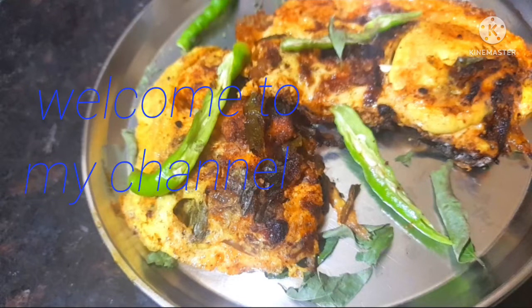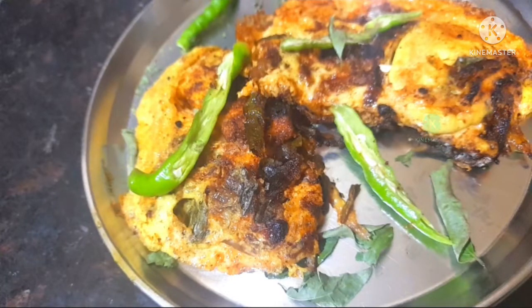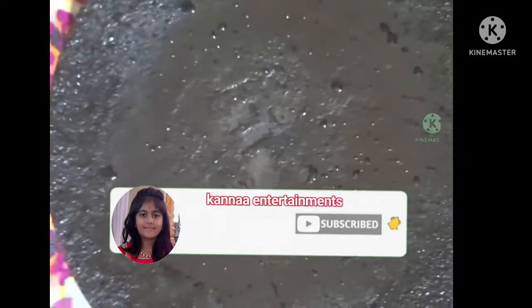Hi friends, welcome back to my channel, Kanna Entertainment. Hello everyone, welcome to my channel. I am very excited. This day, I will show you a little different video.